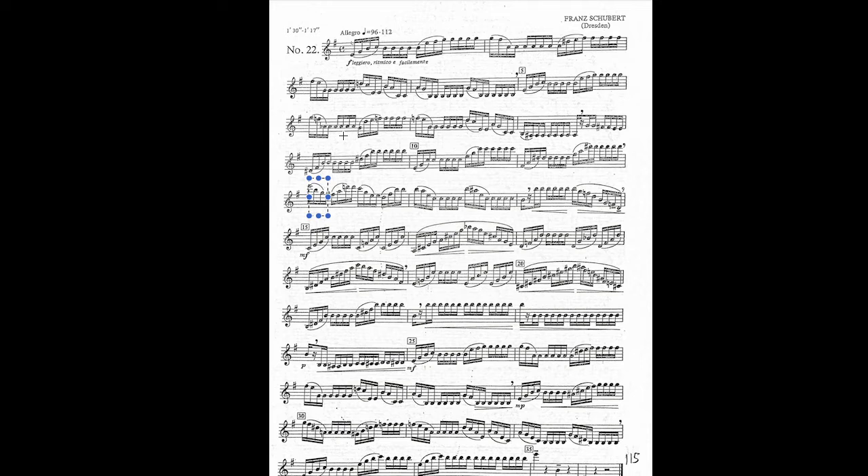We have E minor. Then D, F sharp, A — D major. Then we got C, G, and E — that's our C major arpeggio. B minor. And we got A minor. So this whole piece — here's a good one. G dominant. C major, F major, C major, A major. All this stuff. So many arpeggios.